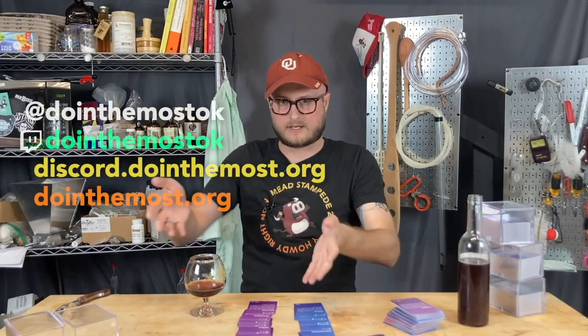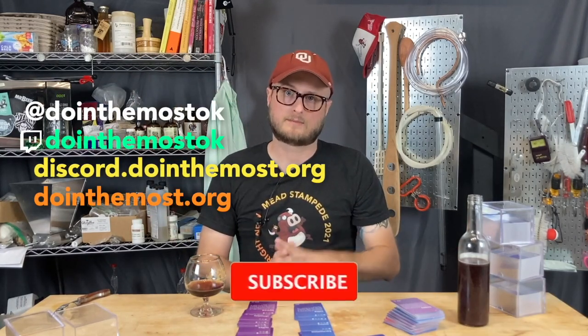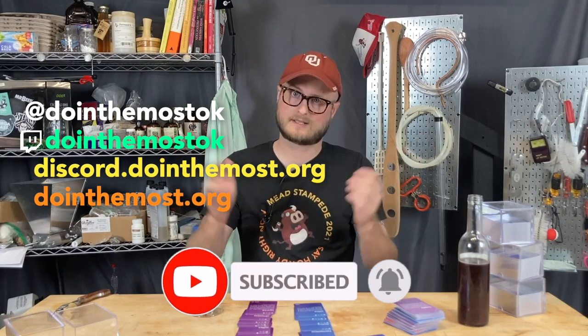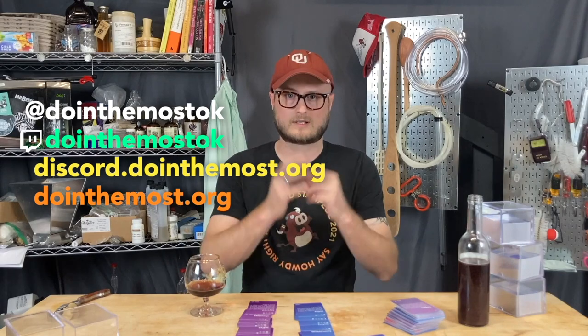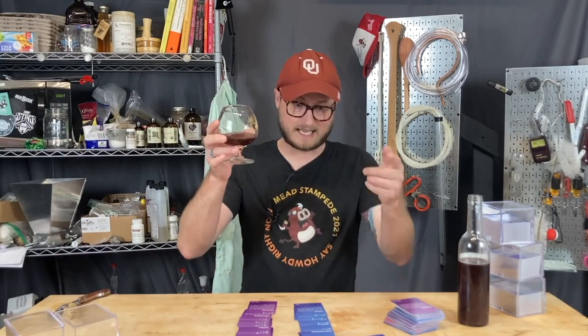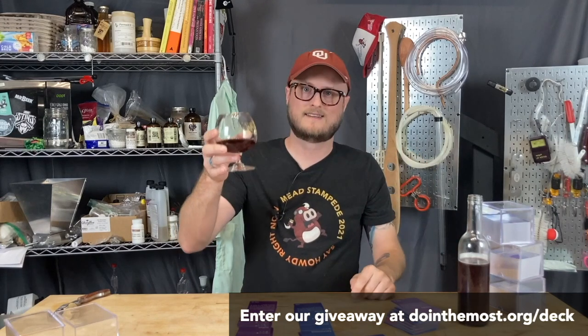Thank you for watching. You can follow us on all the social medias, and please hit that subscribe button and ring that bell for notifications, since we do a ton of homebrewing content here on the channel and we'd love for you to walk along that homebrewing journey with us. Until next time, happy brewing, stay safe, enter the giveaway, and cheers.